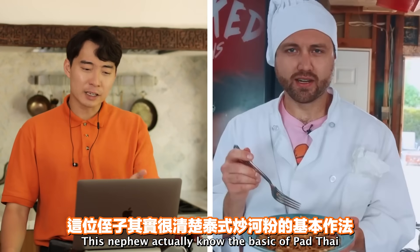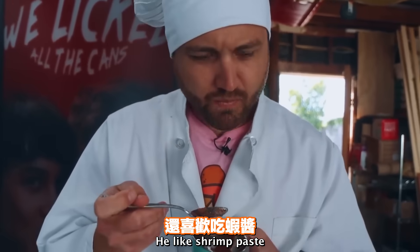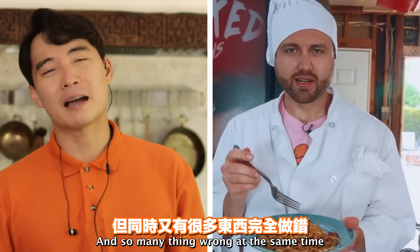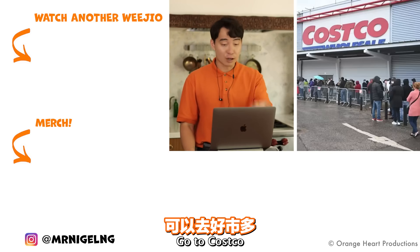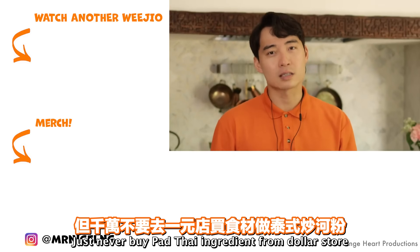This nephew actually knows the basics of Pad Thai. He has the wok, he knows the steps, he likes shrimp paste. He gets so many things right and so many things wrong at the same time. Lesson from this video: go to H Mart, go to Costco, go to Chinatown. Just never buy Pad Thai ingredients from the dollar store.